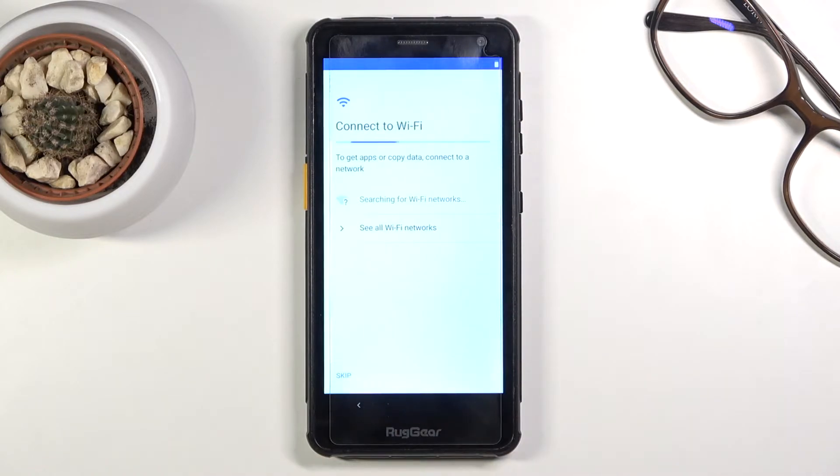On the next page we have the option to connect to Wi-Fi. This step is also optional and you can skip it, but by skipping it you do lose the ability to have the date and time set automatically — so it might not be correct — and you won't be able to log into Google throughout the setup.